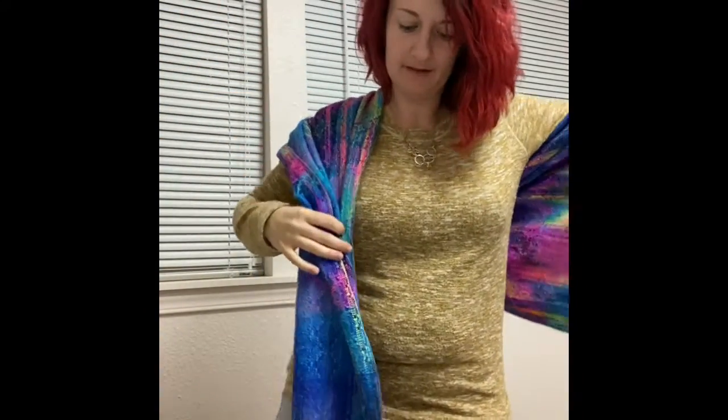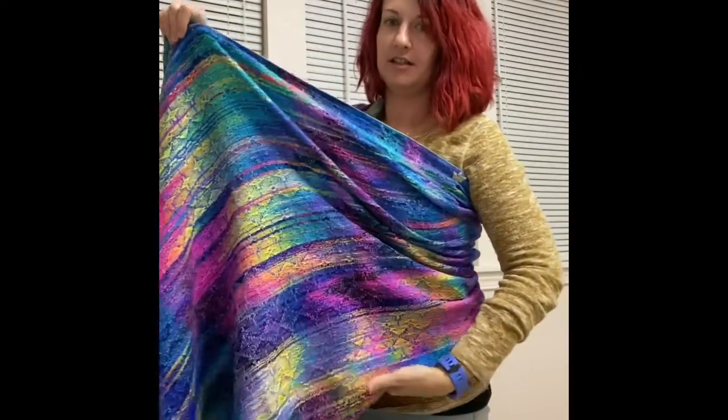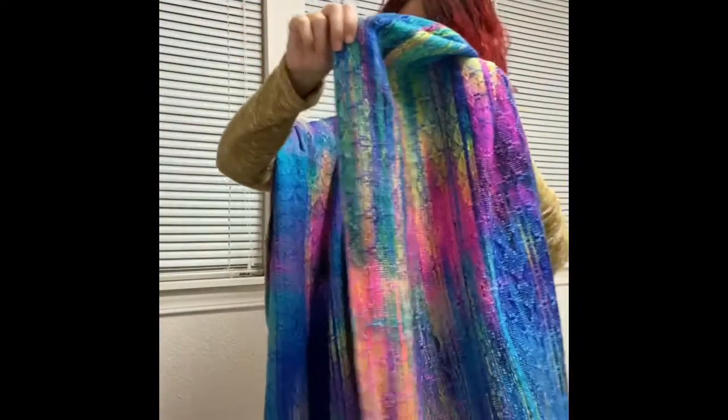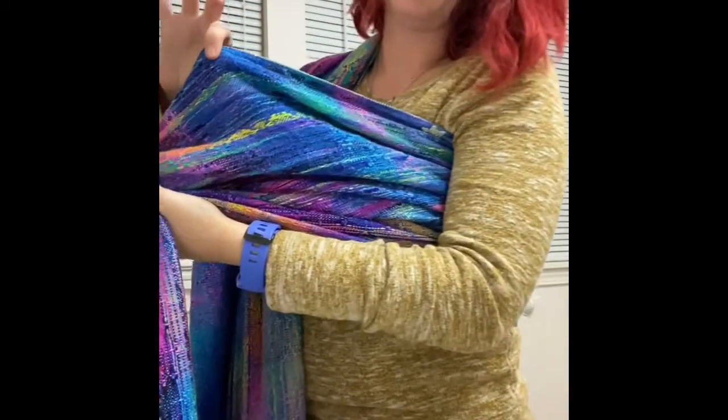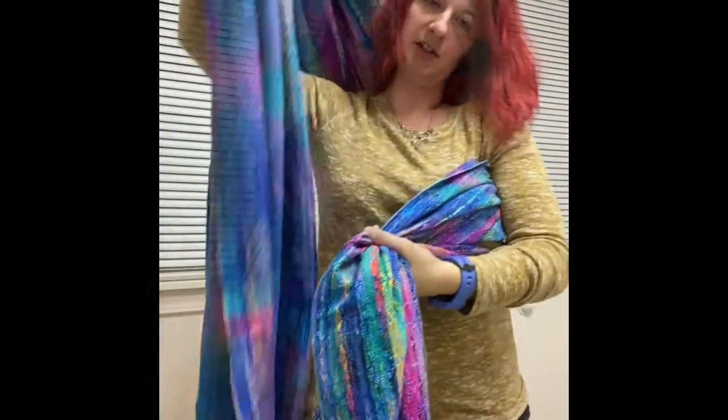So I find my middle marker and I put it on my back. I put one piece over my shoulder — the shoulder it goes over, the baby will be on your opposite hip. Make sure that the piece across your back is not twisted. You're going to take it and accordion-style it up, ensuring that your top rail isn't twisted. And then you're just going to readjust your shoulder a little bit.